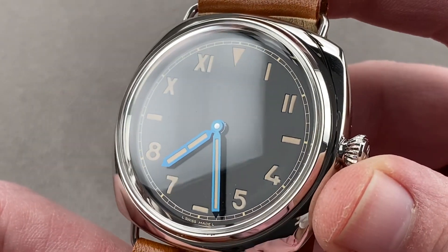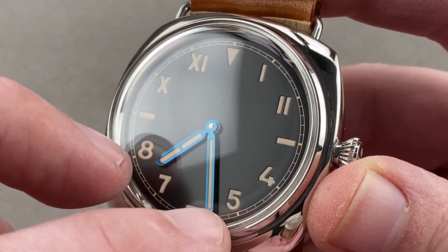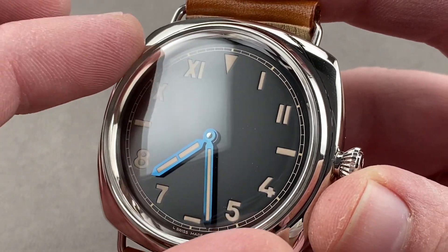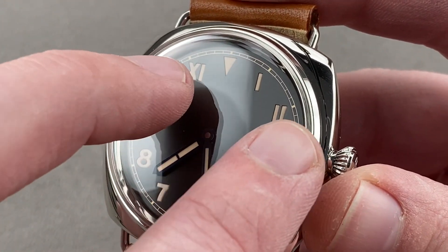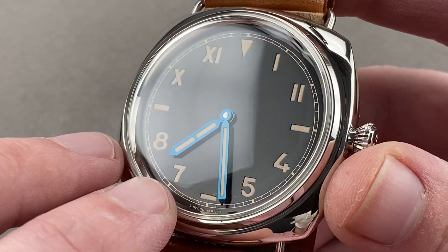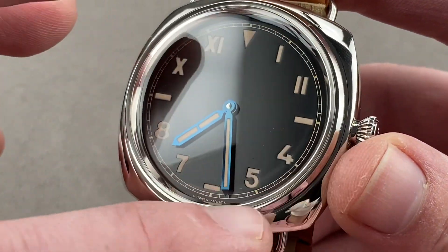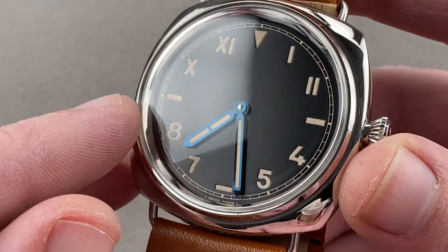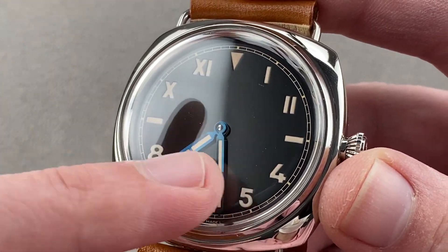Taking a look at the dial, it is of sandwich construction — or it is a very faint sandwich. As you can see, all of the indices and numerals are actually sunken in, so you have that stencil on top of lume beneath. That's why you get the somewhat three-dimensional dial effect, as though the lume were sort of pushing through holes in the dial. The hands at center are pencil style — they are blued — and there's a chapter ring outboard, a little railroad track against which the minutes can be read. The watch is a California dial, which means it has Roman numerals on the top and Arabic numerals on the bottom.